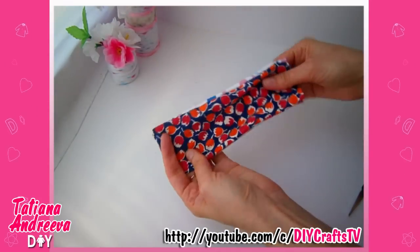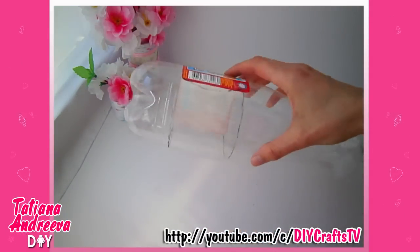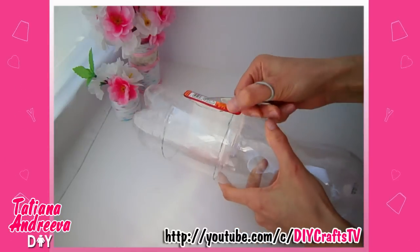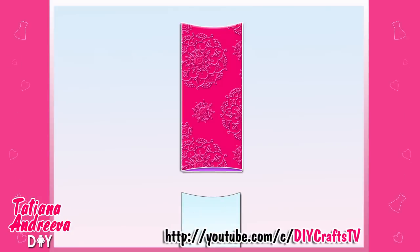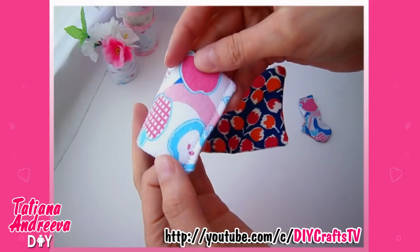Put it away for a time. Now we shall cut out such a detail from the plastic bottle. In the bottom place, this detail should be smaller by five millimeters than the fabric case. Insert the plastic detail into a fabric case — this side we got is the body part of the purse.